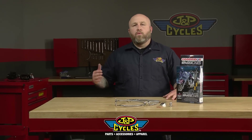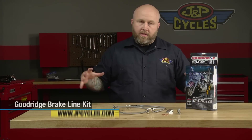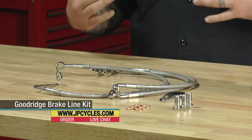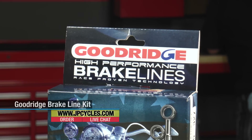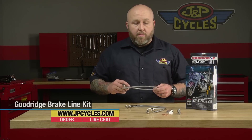Hi, it's Patrick from JMP Cycles and we're here with our Goodridge Brake Line Kits. Goodridge makes these complete kits for Harley-Davidson models and metric cruiser models. Everything you need to switch over your brake lines front or rear to a nice braided setup. This particular one here is stainless — they also come in black.